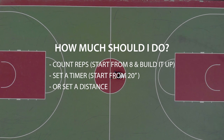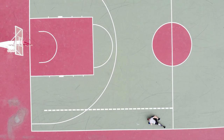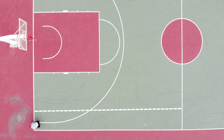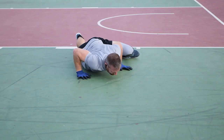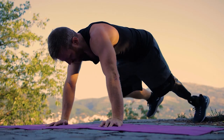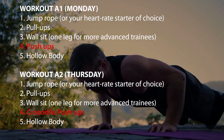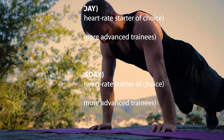You can either count reps, set a timer — you can start with 20 seconds and build it up gradually — or set a distance you want to cover and slowly increase that. If you have limited space, you can do 2 reps forward and 2 reps backward. I like to alternate between push-ups and crocodile walks when it comes to horizontal pushing from workout to workout, so I have more variety in my training.